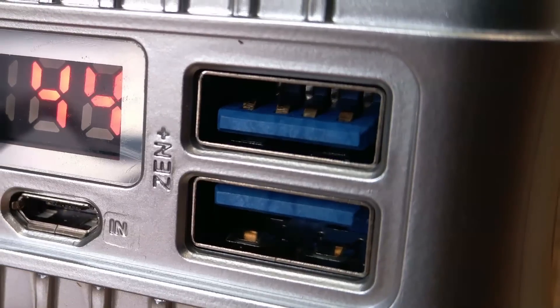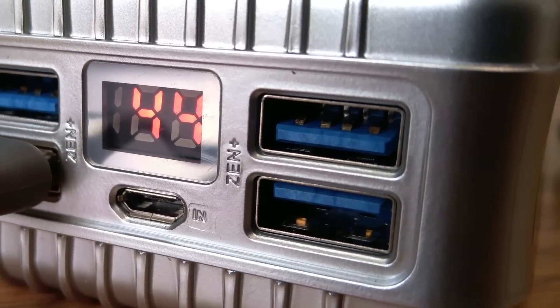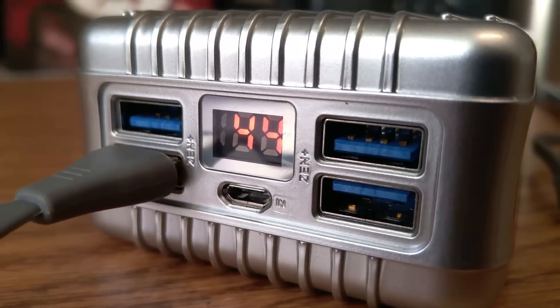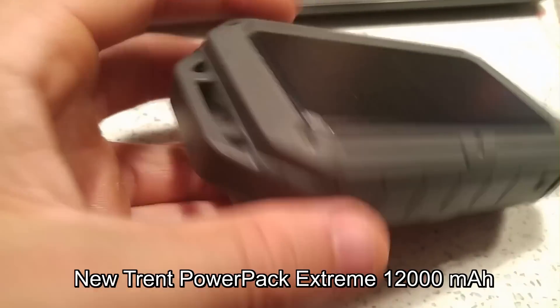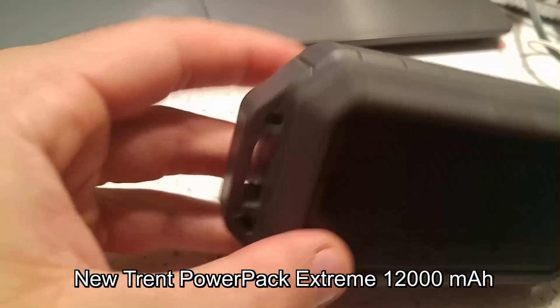I've been searching for a high capacity ruggedized durable battery pack for some time now. As some of you know, I formerly had the New Trent Power Pack Extreme which unfortunately the company doesn't make anymore, which is tragic because it was a very good power pack — very rugged, waterproof, shockproof, and crushproof.